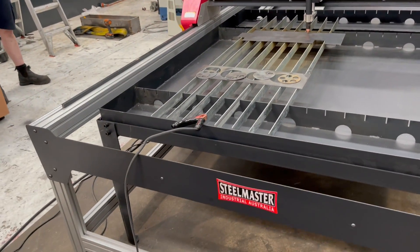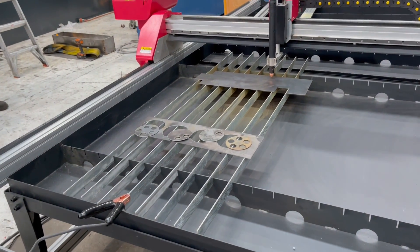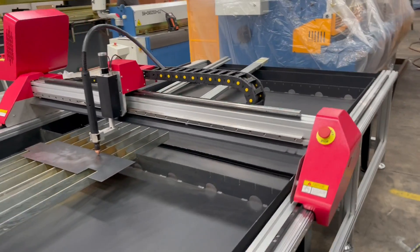This one has the optional water table insert. We've put a number of slats in there — you can actually fill that table full of water, which obviously diffuses the fumes. It's also got plenty of V-stops around the table.